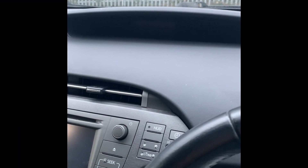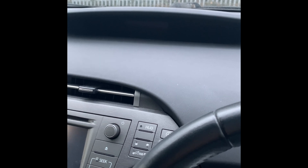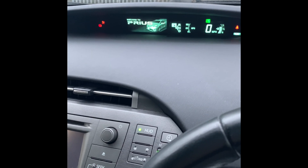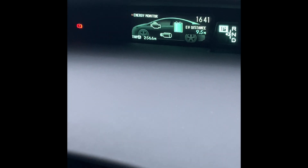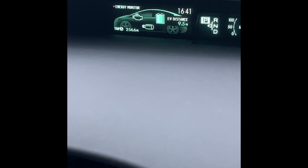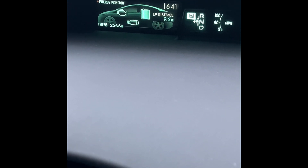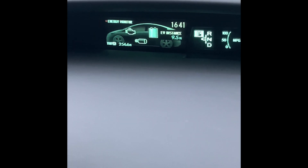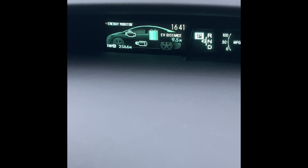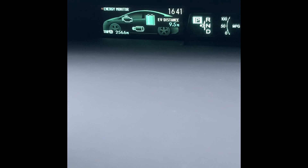I have just a quick video to show you how to reset the EV range on the Toyota Prius. I just fully charged the car and it's showing 9.5 miles, but it should be around 15 miles when it's full. After you use the car for a while, the EV distance drops due to how you drive and using the air conditioning and stuff, so we're going to reset this to close to the 15 miles.